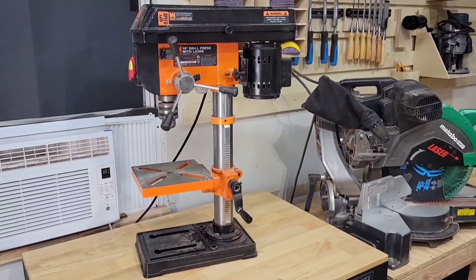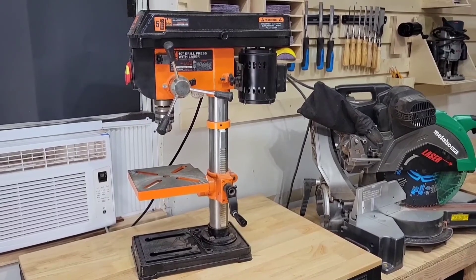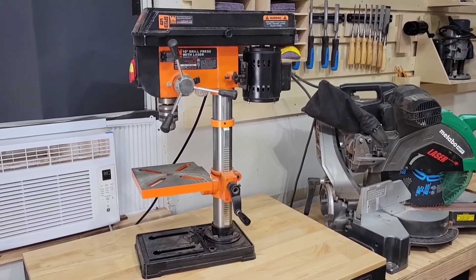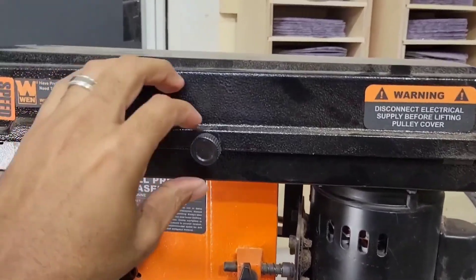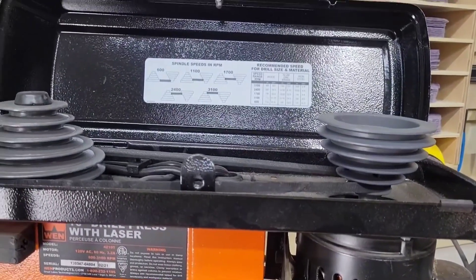This is my Wynn 5-speed 10-inch drill press. It's the perfect drill press for a small shop. Let me show you some of the features that I like the most. It has 5 speeds ranging from 600 to 3100 RPM.